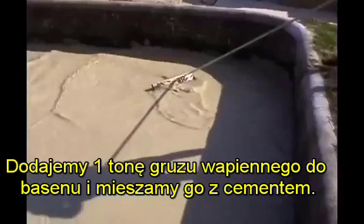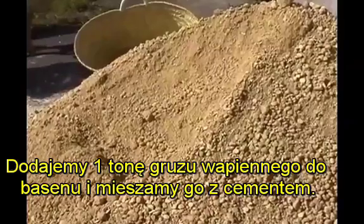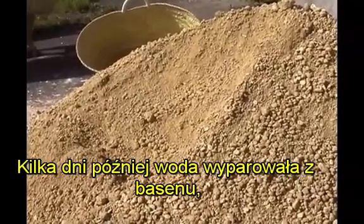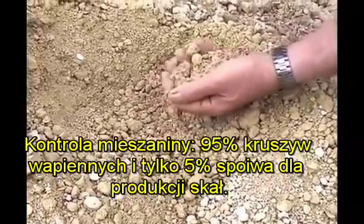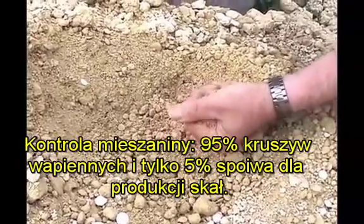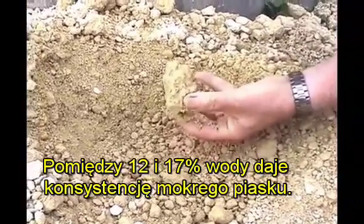We dump one ton of limestone rubble into the basin and mix it with the cement. Several days later, water has evaporated from the basin, so we remove the disaggregated limestone for making the block. Inspecting the mixture: 95% limestone aggregates and only 5% rock-making binder. Between 12 and 17% of water give it the consistency of wet sand.